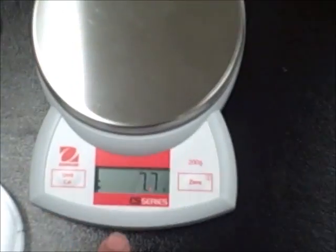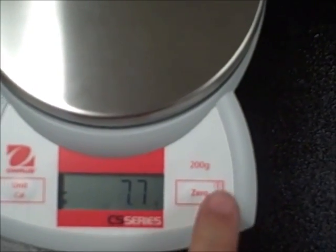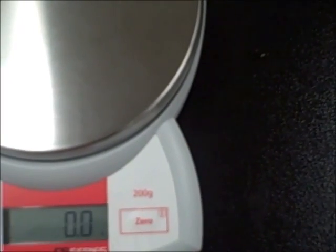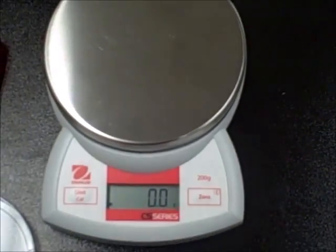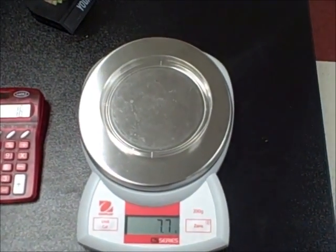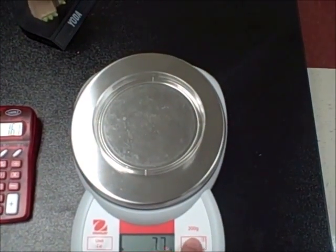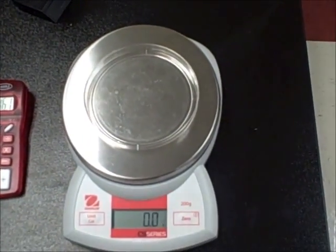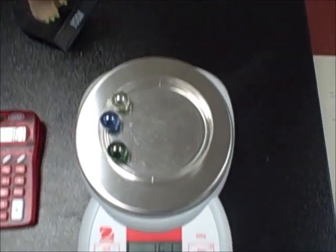When you take the container off, the scale will show negative 7.7. You'll have to hit zero again to get it back to zero. So to show you again: put the petri dish on — 7.7. I want the mass of the three marbles, so I hit zero. It subtracts out the petri dish, then put the marbles on, and we have our mass.